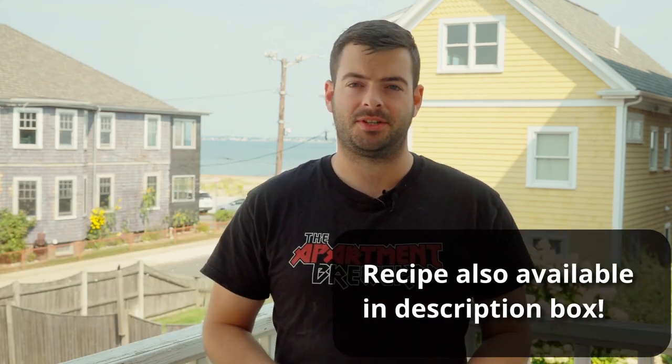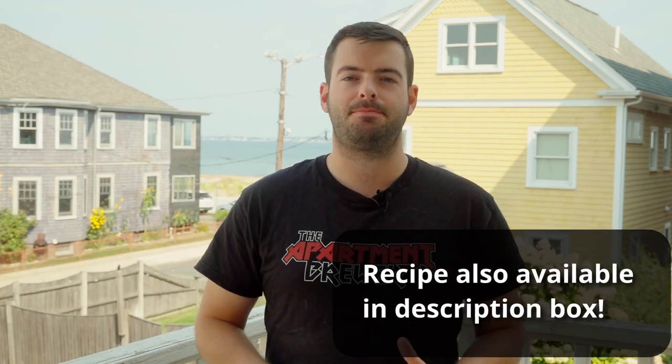This recipe is for 10 gallons. If you are brewing this beer on a 5-gallon system, it is entirely possible to make a 5-gallon batch — just cut the recipe in half exactly.